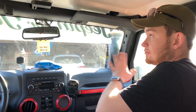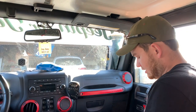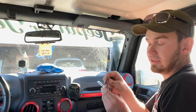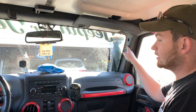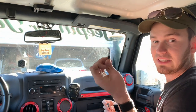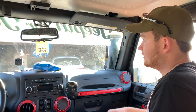So the first step to install the RAM bar is we've got to remove a lot of the trim up front here. To do this you're going to need a Phillips head and a T20 Torx bit. The Phillips head is going to be for the bottom hole right here — you're going to be taking out this little plastic screw and insert.